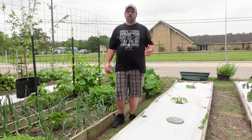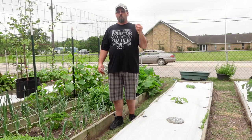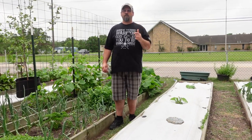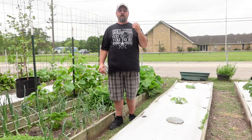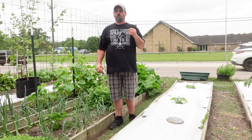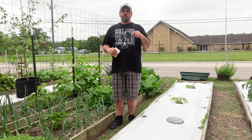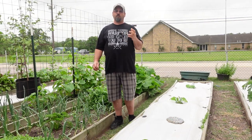Welcome back to another episode here on Grow the Earth. I thought today was going to be a very different video, but this is more of a lesson on how you can't believe everything that you read on the internet. Even people that have blogs and videos don't necessarily know everything, and those things can sometimes turn out to be false. We've all run across those TikToks of people cutting off the top of carrots and planting them in the ground, saying this will grow a new carrot.